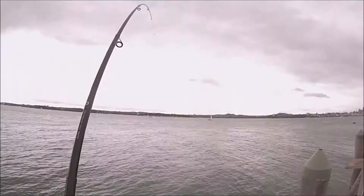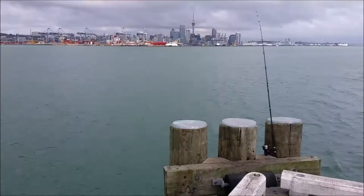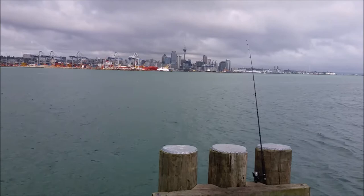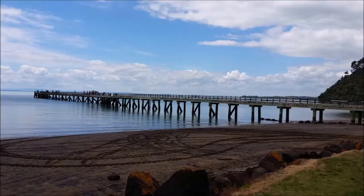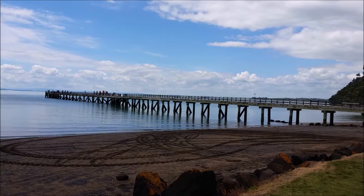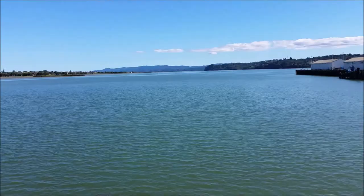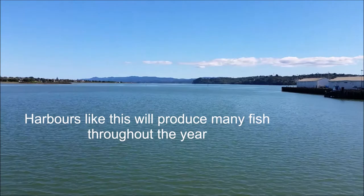To start things off, I'll talk about why I recommend many beginners start fishing off the wharf. One, it gives you better access to deeper water, making it easier to find fish. Two, unlike fishing off the rocks or the beach, fishing off the wharf is relatively safe. Three, depending on the location or size of the wharf, it's pretty spacious, so a lot of people can fish or have fun. It's also a great place to get children involved, and most wharves are located in harbours where it's sheltered.